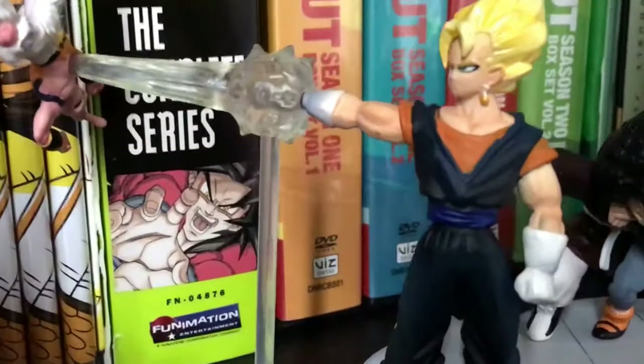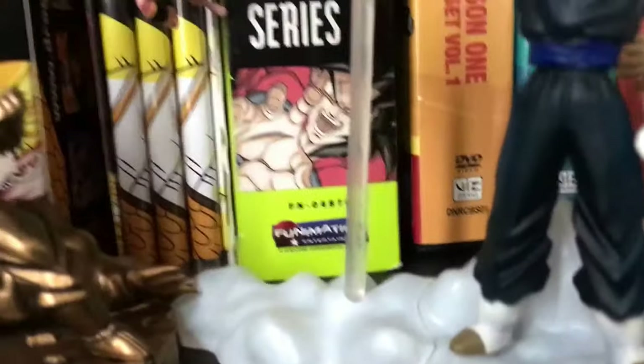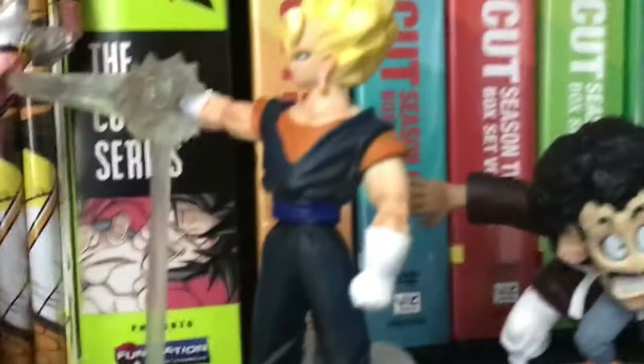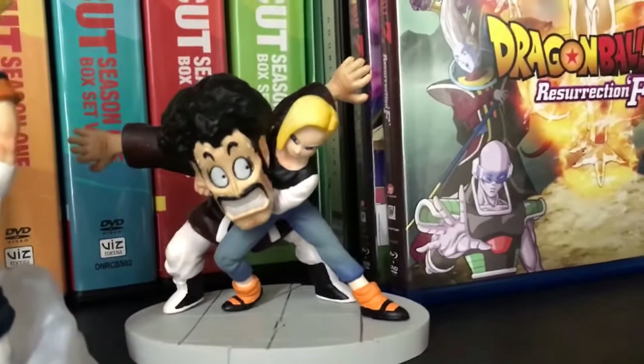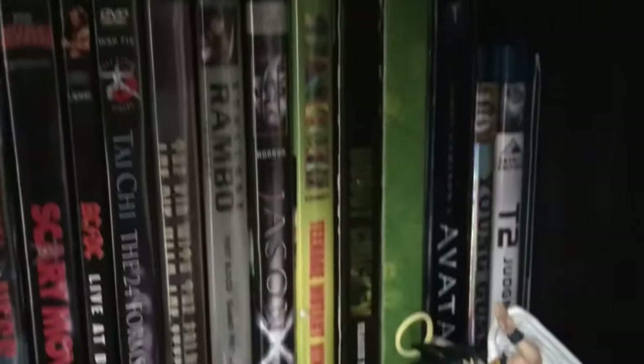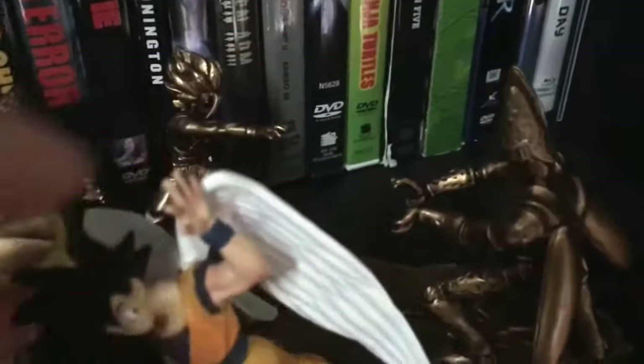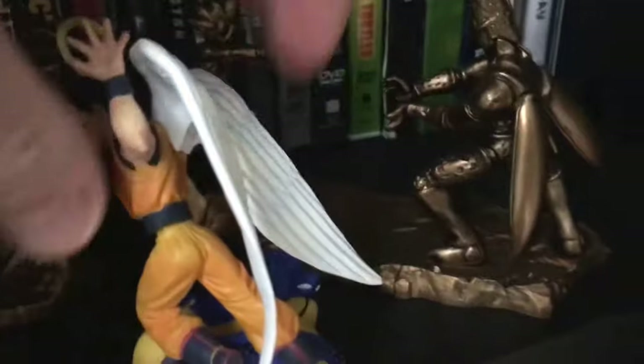I kind of wish that these were all in color though. Each set came with a special piece — like this one came with a wing from Angel Goku, so Goku going up to heaven was the special from the yellow set, I think.